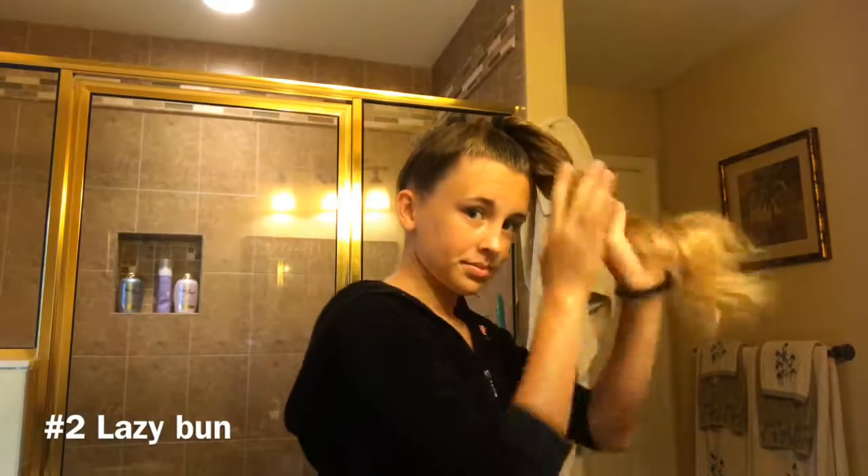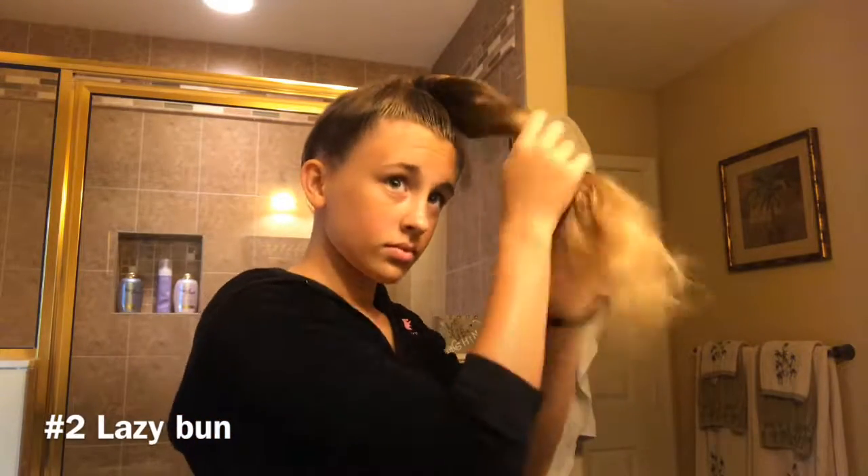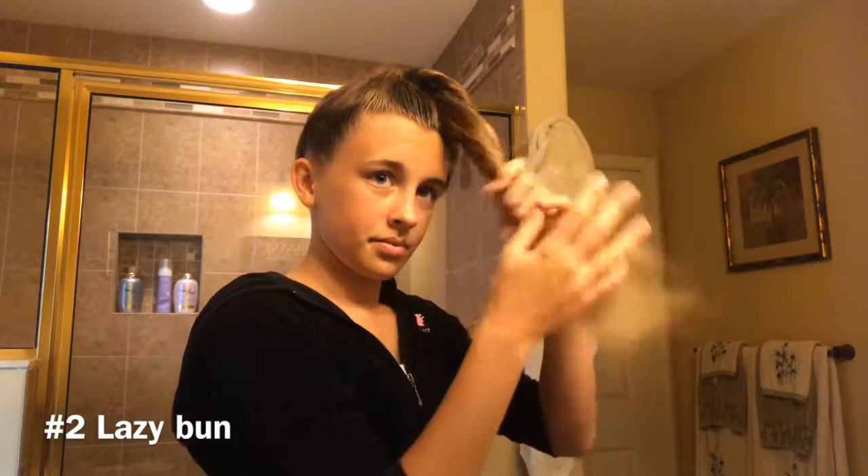For this next one I'm going to take my high ponytail and I'm going to twist all my hair. Now I'm just going to wrap it in a circle.